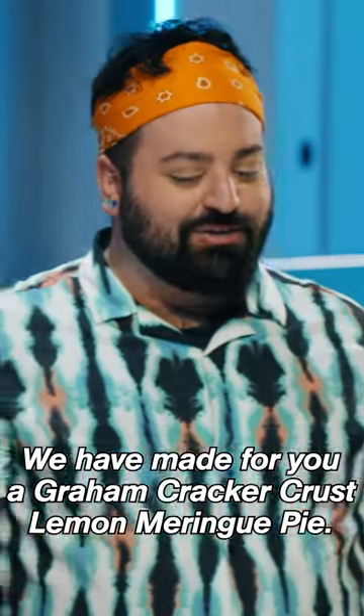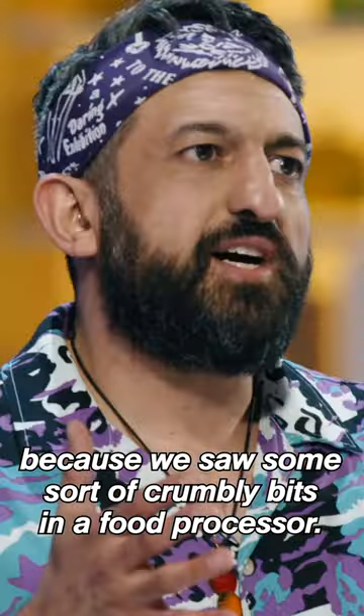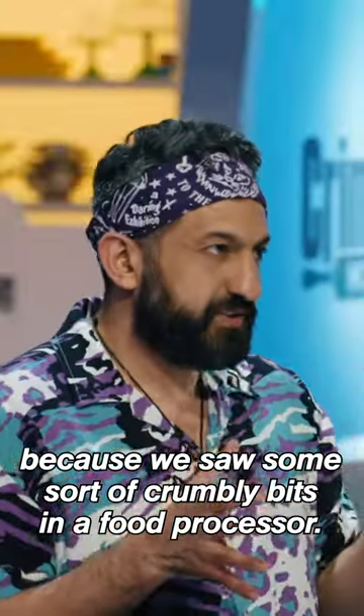We have made for you a graham cracker crust lemon meringue pie. We went with a graham cracker crust because we saw some sort of crumbly bits in a food processor.